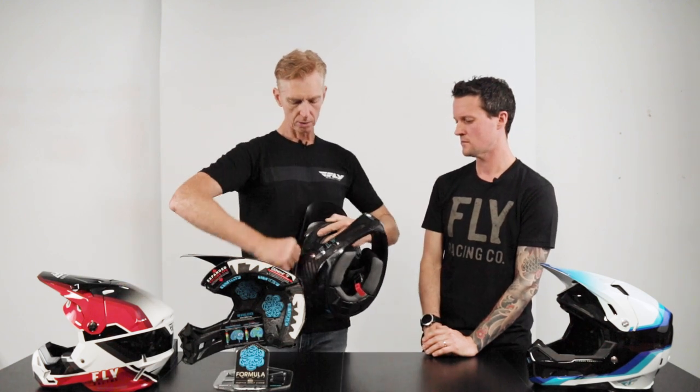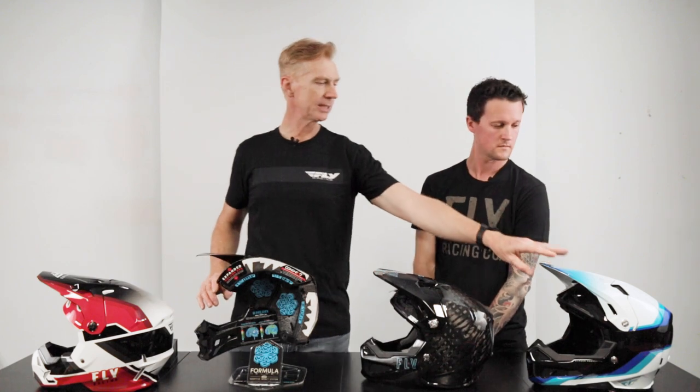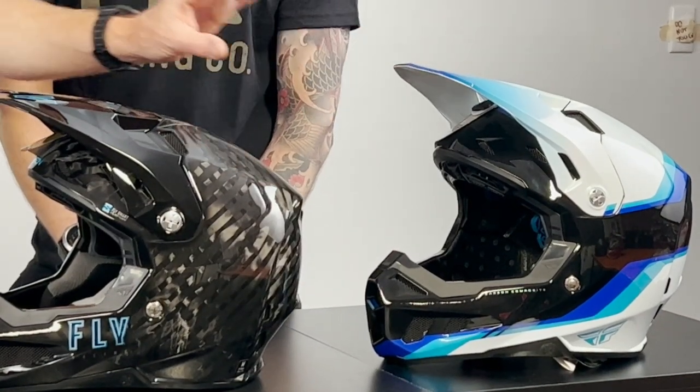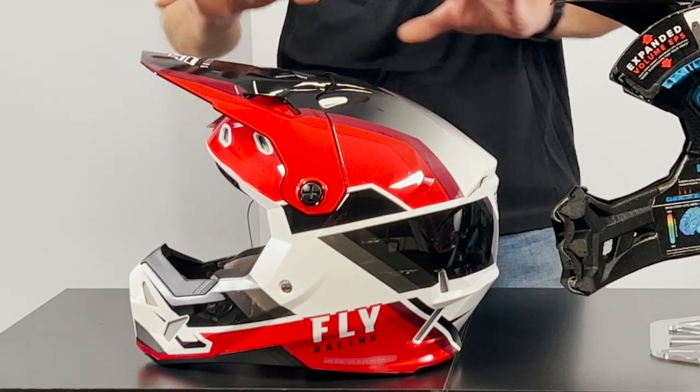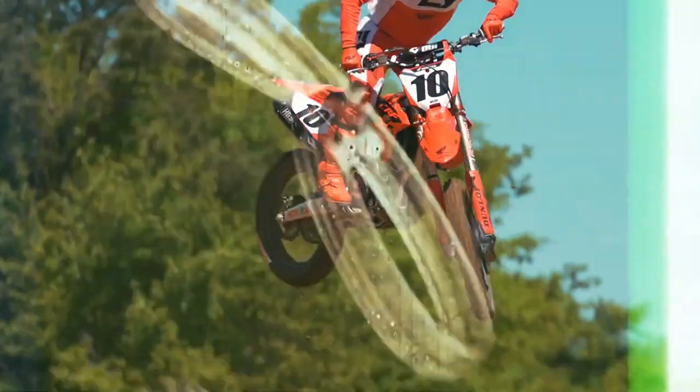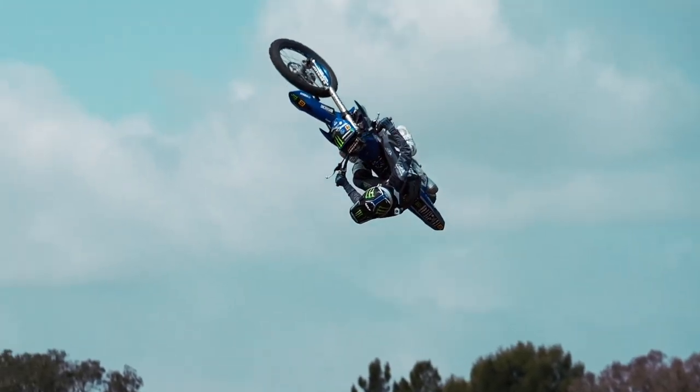We offer three helmets in the range. The carbon you can see here is the premium. We also do it in a CP, which is a carbon composite shell, and we offer it in a polycarbonate shell - all with the same interior features. There are significant price differences: you're looking at around $400, $700, and $1,000. The internal technology is all the same, so for whatever your budget is, you can get the technology - it's just a different shell.